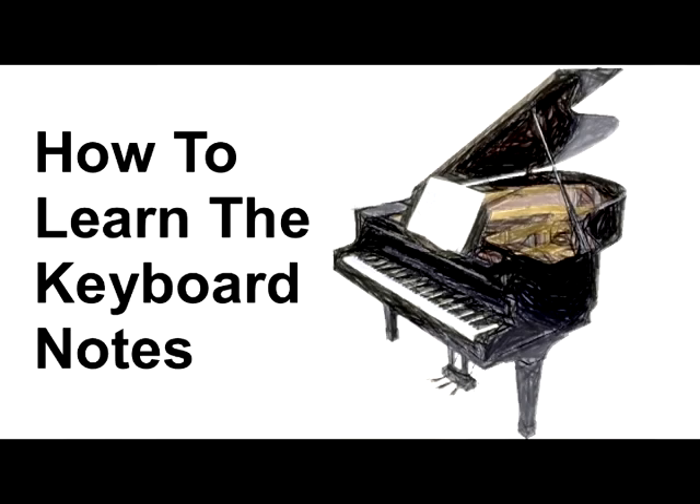Welcome to How to Learn the Keyboard Notes. My name is Greg with Bright Idea Music, and this video is simply about learning where the notes are on your keyboard or piano. If you're a fresh beginner or not sure about where the notes are on the keys, you will be by the end of this video.